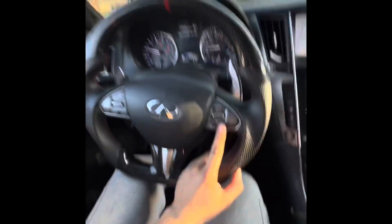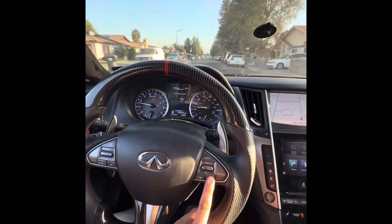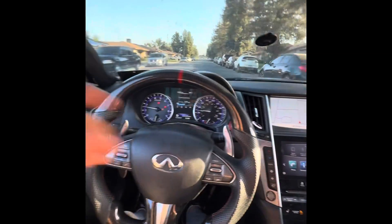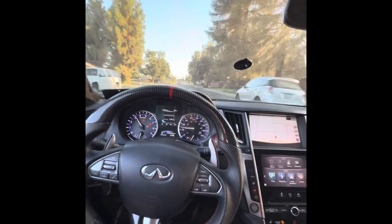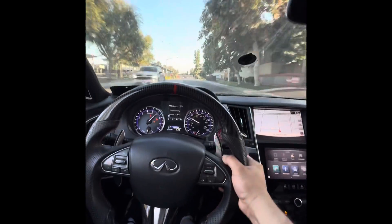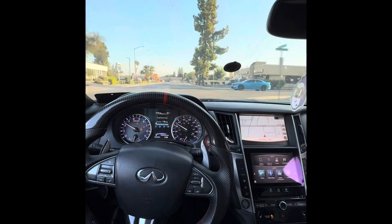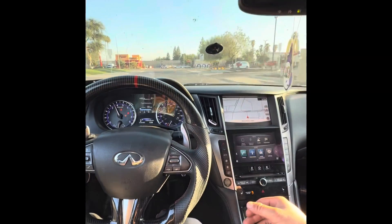I did finish the Q50. There are no warning lights — nothing on the dash, just a TPMS sensor but that's by itself unrelated. It's working perfectly — third gear, second gear, first gear, all shifting perfectly. Just perfect.